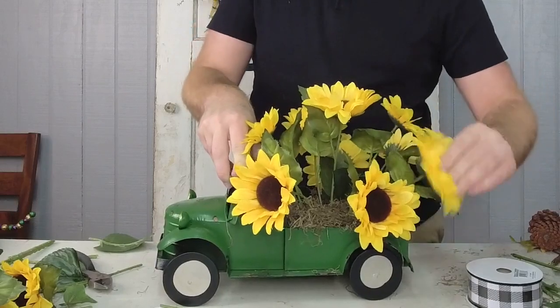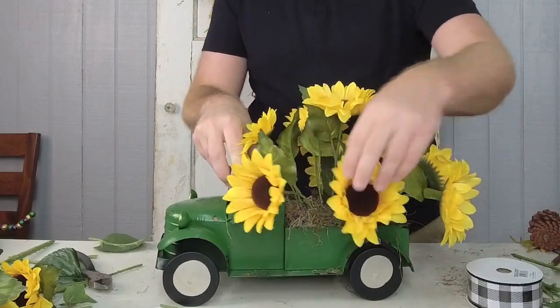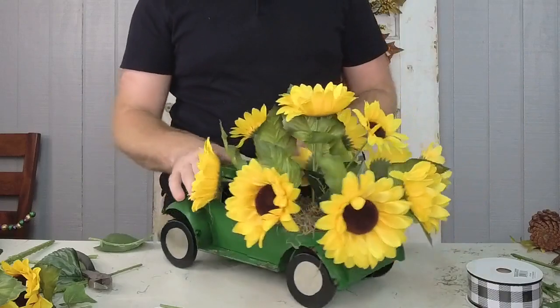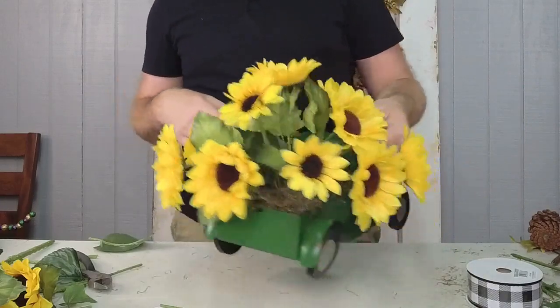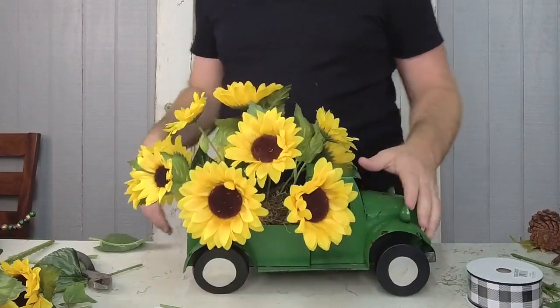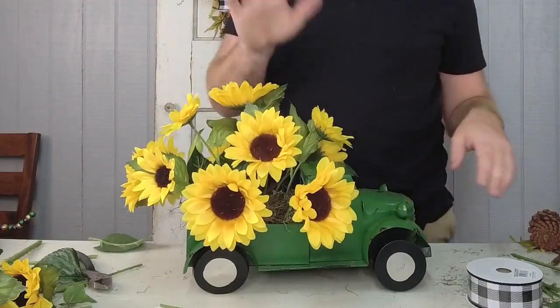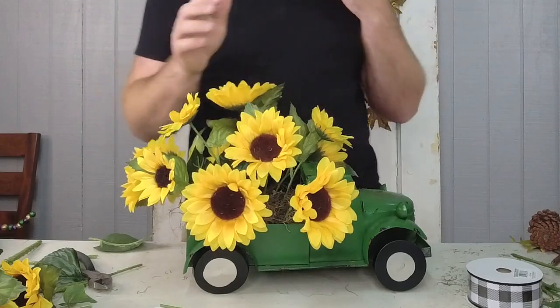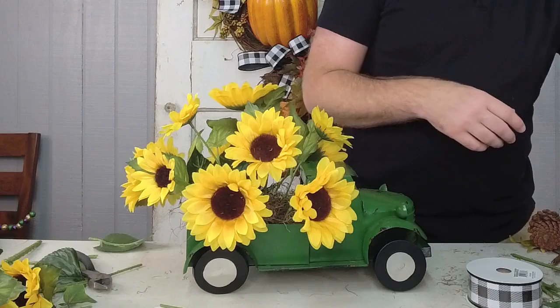If you want to buy a truck and change it out seasonally, just don't glue your foam in there. You can use some sticky tack, and that'll be easy to put in there as well. So I have my sunflowers in there and those are ready to go.